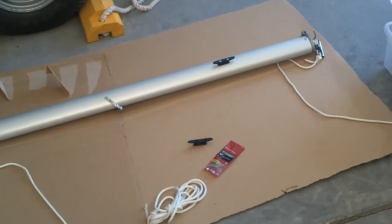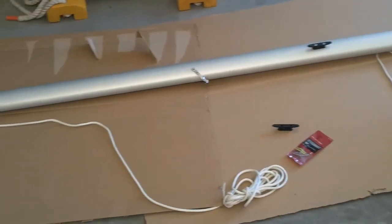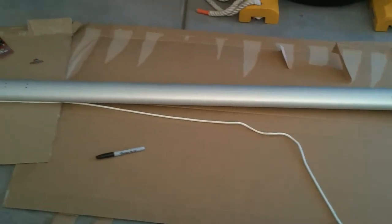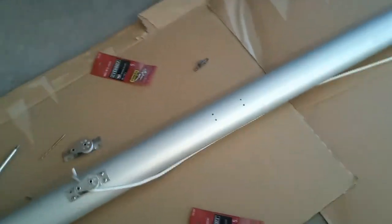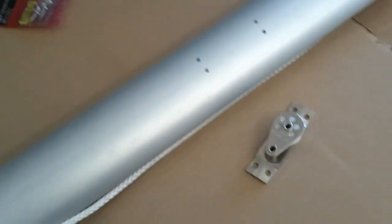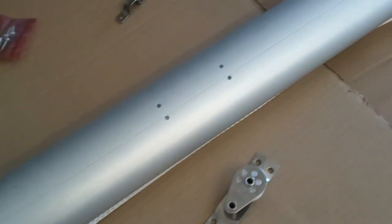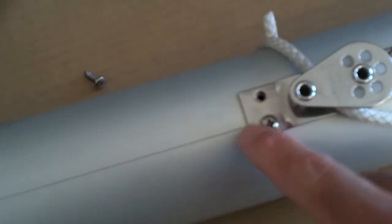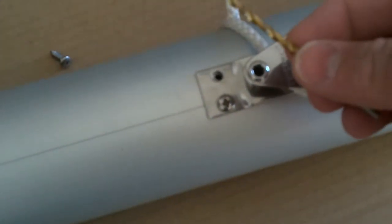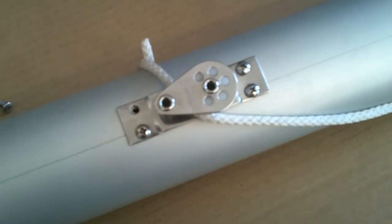I'm getting ready for today's project, which is attaching all the hardware for a second single reef line. I've marked my boom where I need to put my new hardware — this is where the cheek block goes. So this is for the first reef, and then that'll be for the second reef. I took one of these screws out because I wanted to check this drill bit, make sure that it was the right size, which I think is going to work fine.